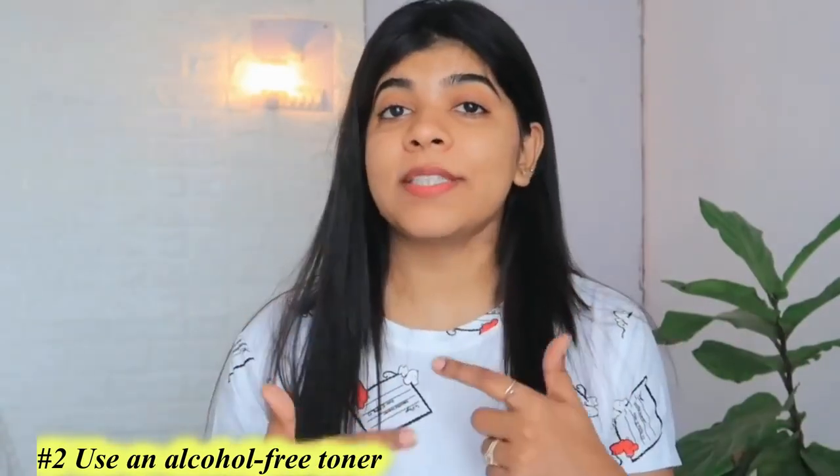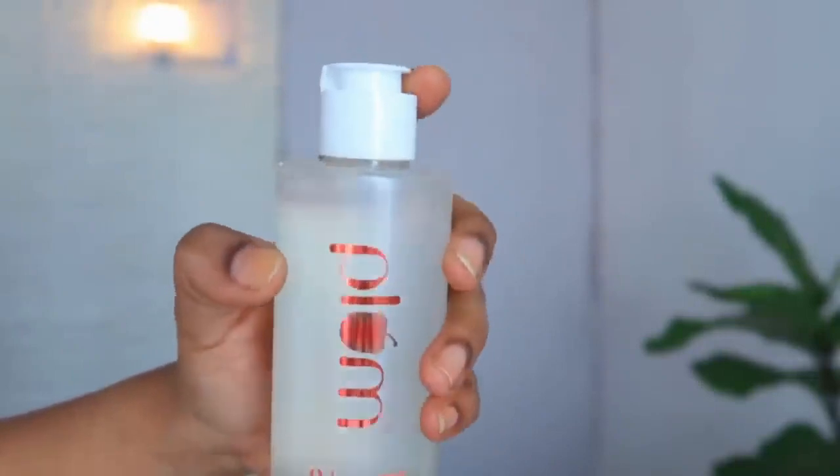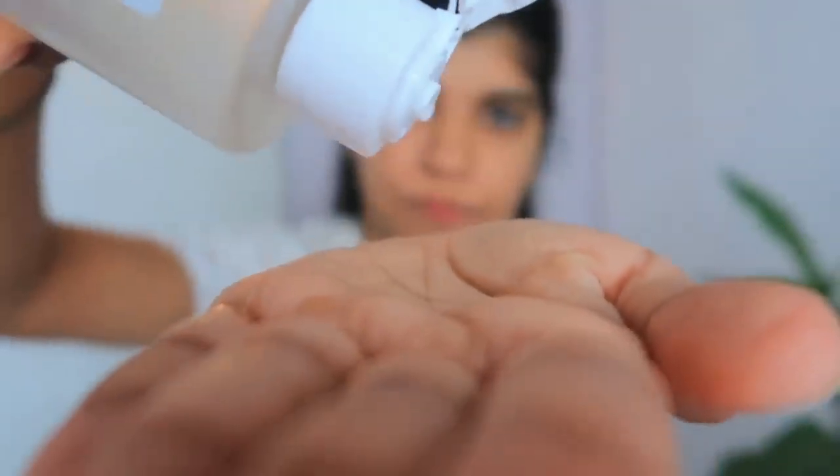Hack number 2: after cleaning your skin well, use an alcohol-free toner. Toners that contain alcohol naturally dry out your skin a lot. If a toner is a must for you, always go for an alcohol-free toner to ensure it does not dry out your skin. You can use Plum E-Luminance Toning Water — this alcohol-free toner calms down dry and flaky skin, soothes it, and helps maintain the skin's pH level, which keeps a healthy glow on your skin. It contains Vitamin E, Calendula, Rose, and Hibiscus extract and helps shrink pores.